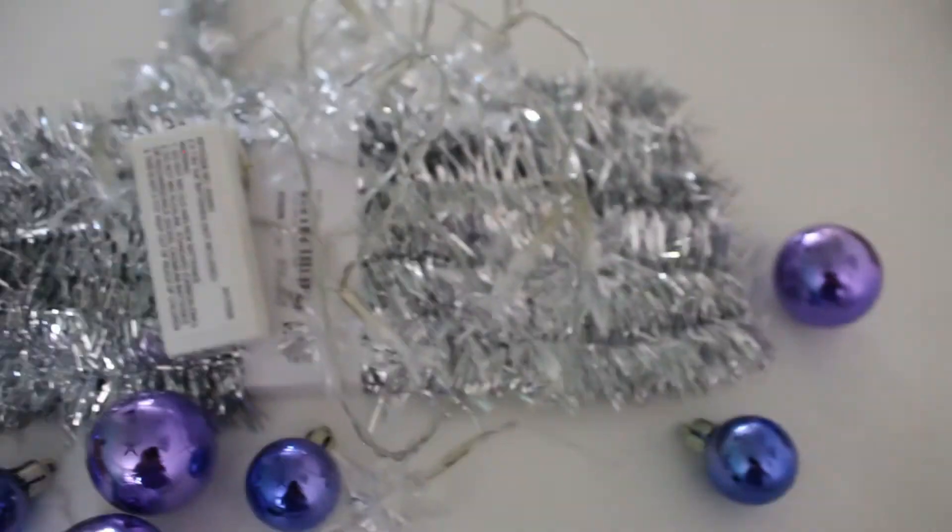And now here are the Christmas decorations that I have. I've got some tinsel, some baubles, and the Christmas tree — a light-up Christmas tree.